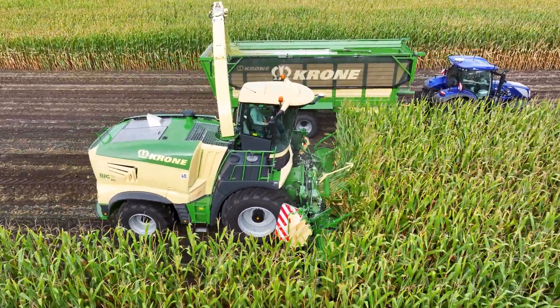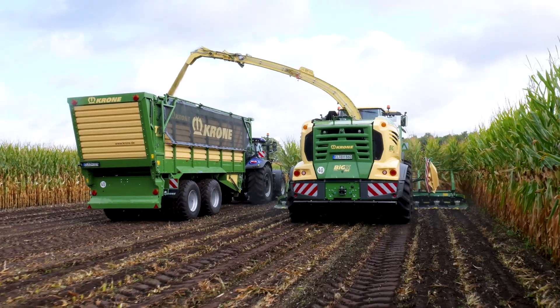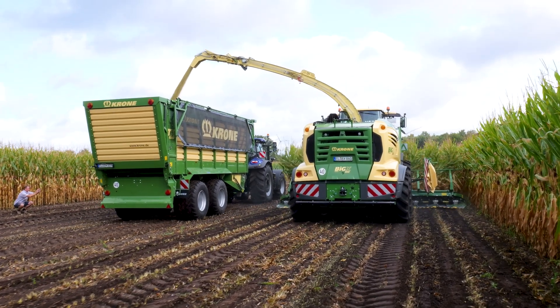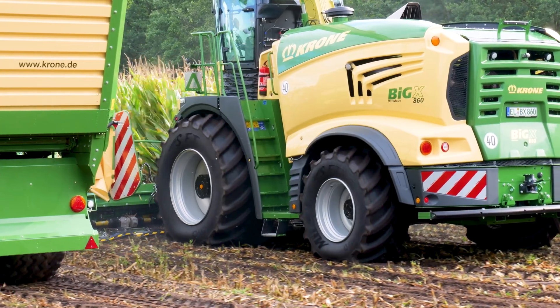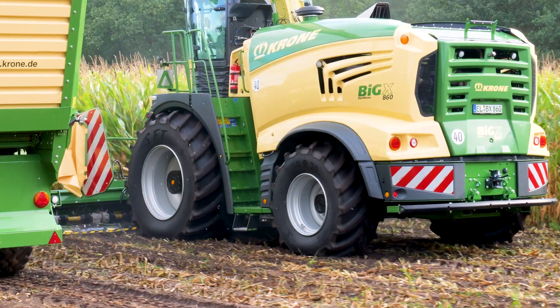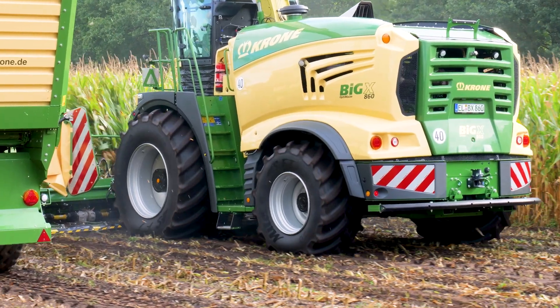It is a machine perfectly suited for highest yields and highest throughputs. For Ireland, for example, if you have very lumpy swaths and very high yield in grass, when you need a powerful machine for harvesting grass, whole crop, or maize, the 860 is the right one.